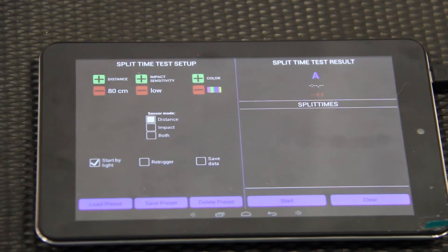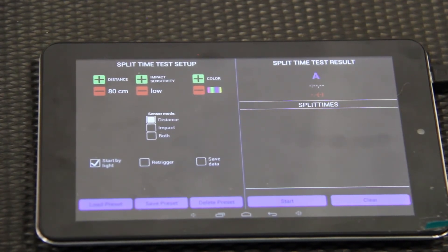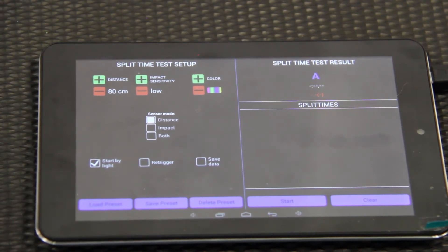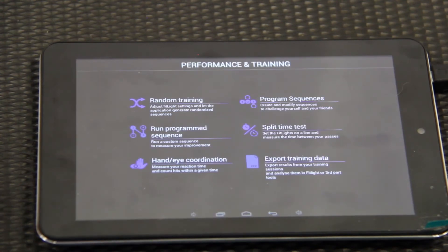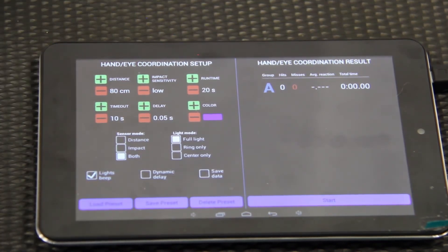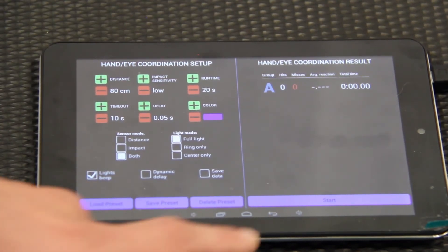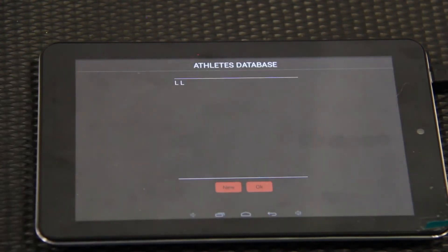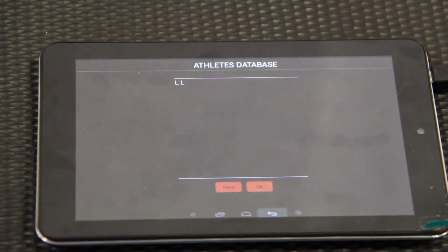We also have split time mode — for example, if they were running 100 yards, you could place a light every 20 yards and it would give you the split time for each 20-yard segment they hit. Hand-eye coordination mode is similar to random training but with less modification available. It's more for having the lights close together, like on a box, where you use your hands rather than running back and forth to them.